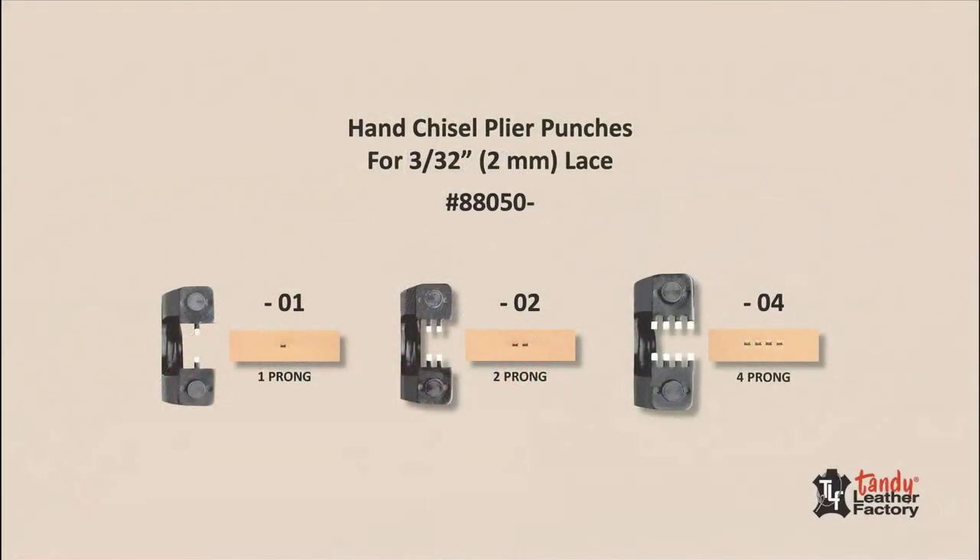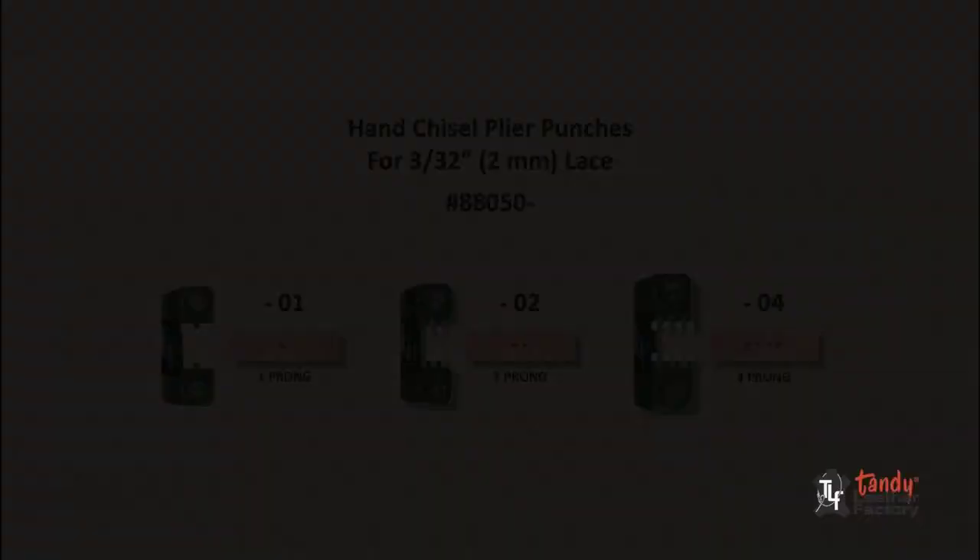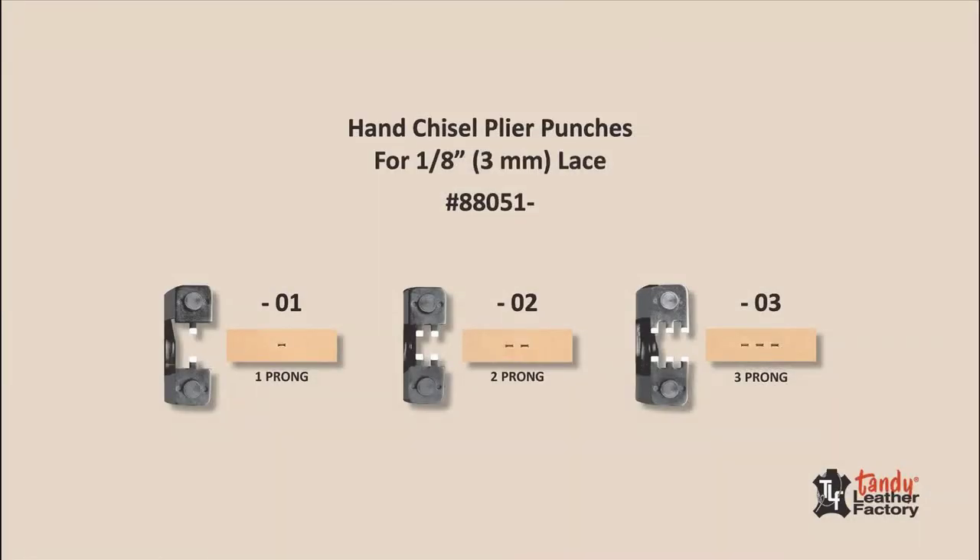The 88050 3/32nd inch punches come with one, two, and four prongs. The 88051 1/8 inch punches come with one, two, and three prongs.